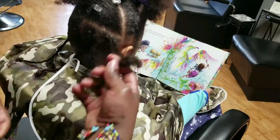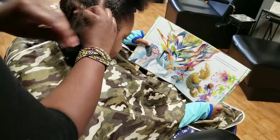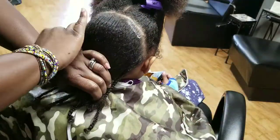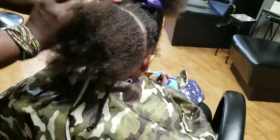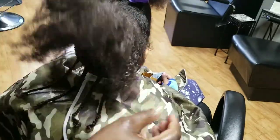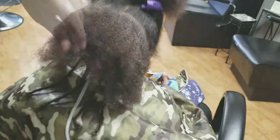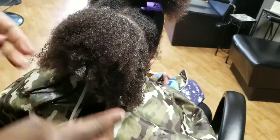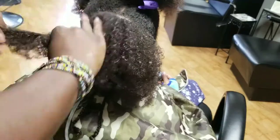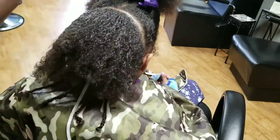One thing I always do is making sure that we are giving our little girls books or something they can relate to, especially if they are brown-skinned little girls — having representation for them is so important. You saw Elena went through my little book collection at the salon, and I'm always just encouraging self-esteem with them.